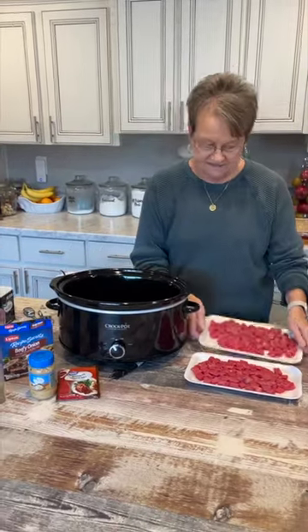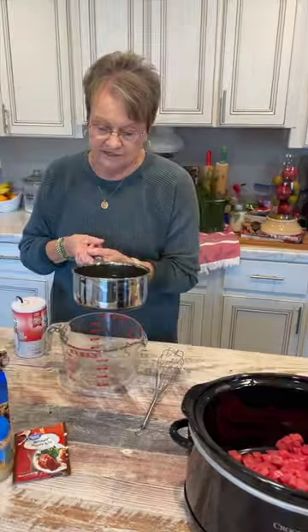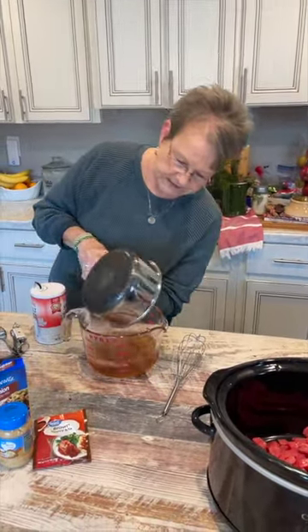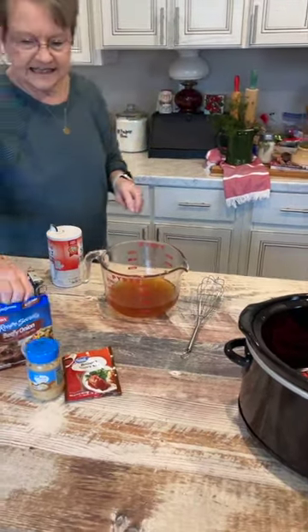Today I'm going to put some beef tips in my crock pot. I took about two cups of water and two beef bouillon cubes and made some beef broth, and to that...